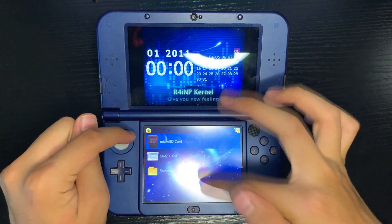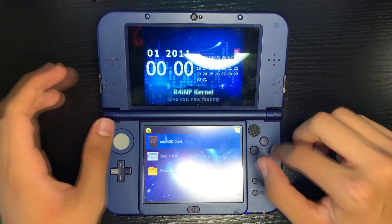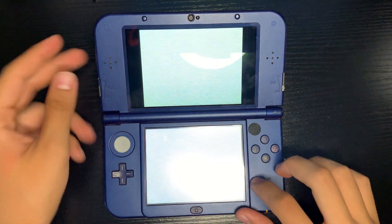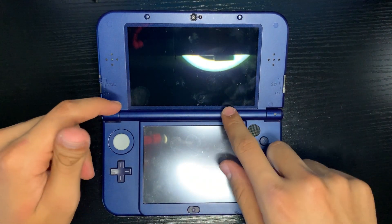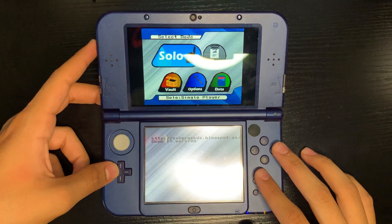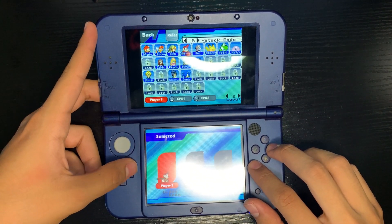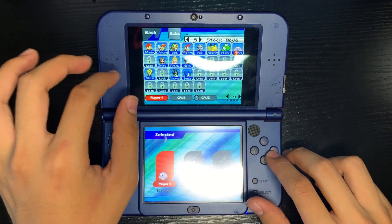Here's our other R4 plugged into our 3DS right here - you can tell it's white. All we need to do is launch it up. This is how you can tell you have a Wood R4 - if you get these different options: micro SD, slot 2, and usually another folder. Go over to DS ROMs, look for the Smash Bros Crash, press A, and if we press start we shouldn't have that error anymore. There we go - it turns black and we get a loading screen.